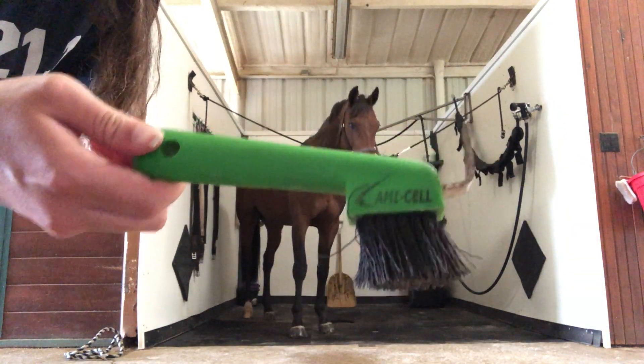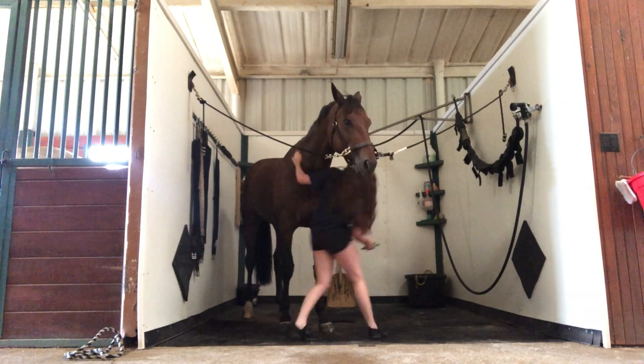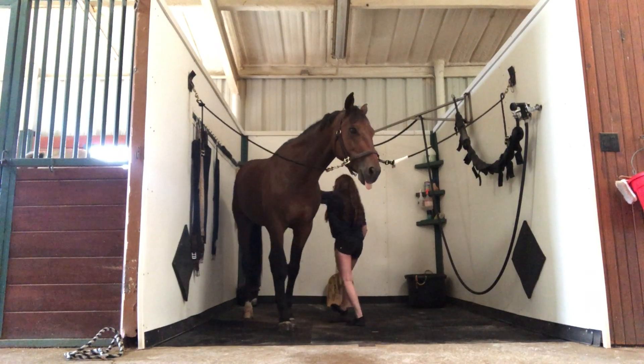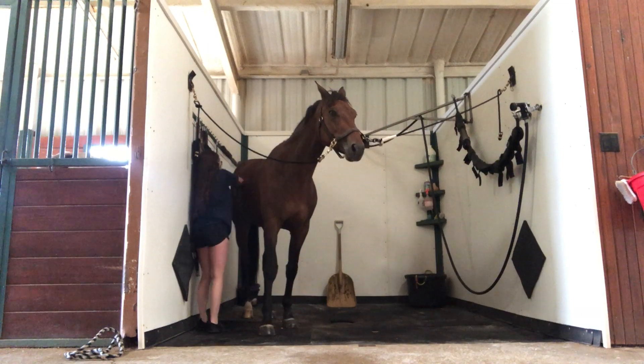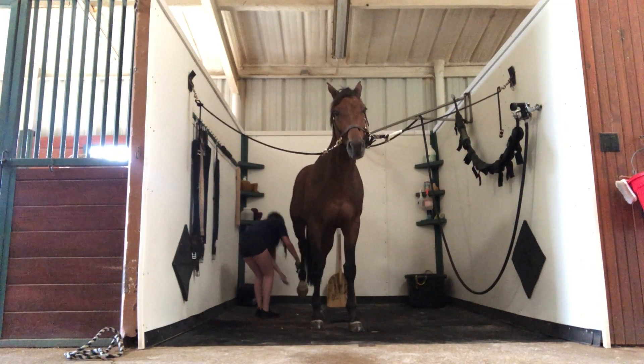Next, I have a hoof pick, and with the brush side I just brush out his feet. Our footing in the arena doesn't really get stuck in their feet, so I really never have anything to pick out — just brush off maybe some shavings or whatever got stuck in his feet.